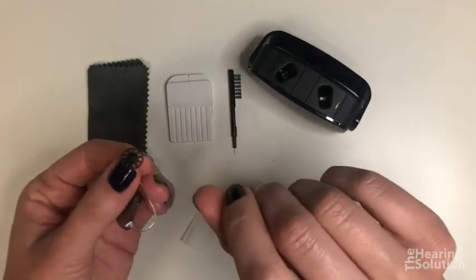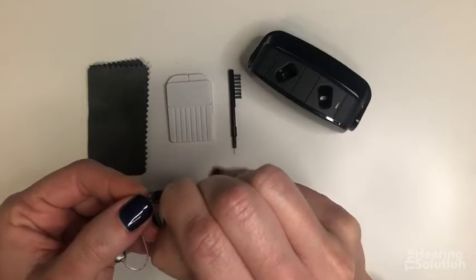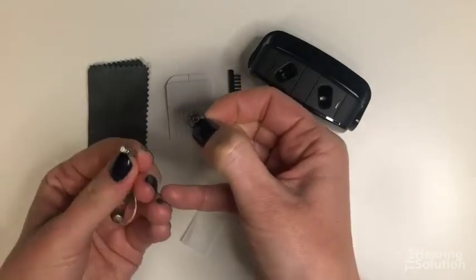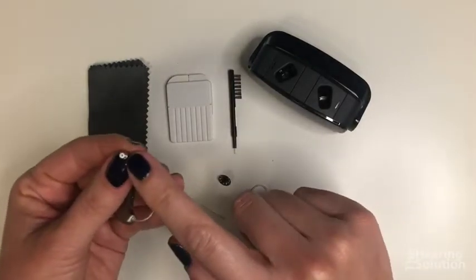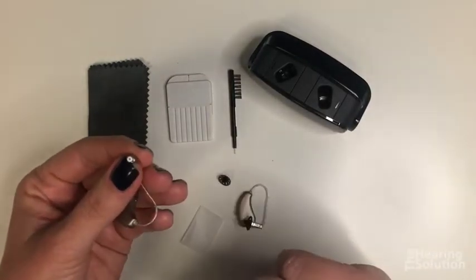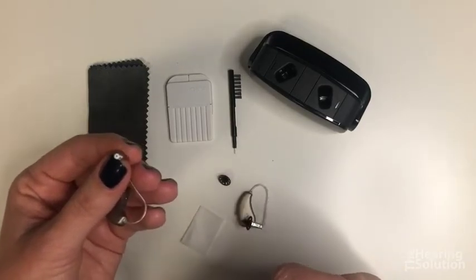The next step is to remove the dome. Just grab it by the side and peel it off the end of the speaker wire. The small white part at the tip is where the sound comes out, and that white piece is called the wax filter — we'll need to change that.